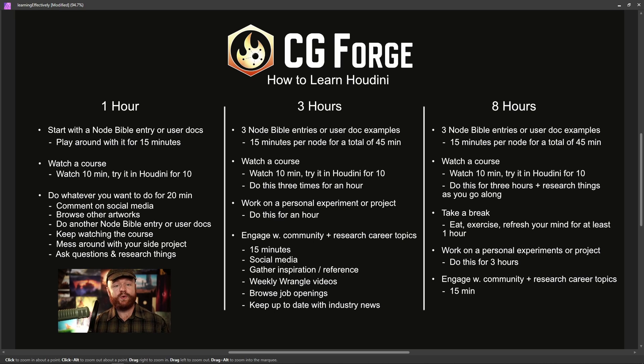If you have a whole day — a full eight hours — to dedicate towards Houdini, do three Node Bible entries, watch a course for about three hours, then take a break: eat, recharge, move around, get some exercise, as that really helps you study. Then work on your own personal projects in the afternoon for another three hours — no tutorials, just trying things out in Houdini and having fun. And again at the very end, engage the community a little bit every single day.